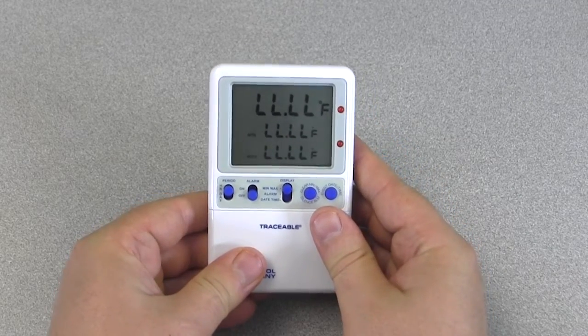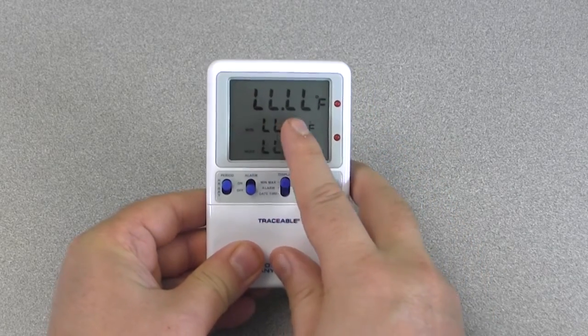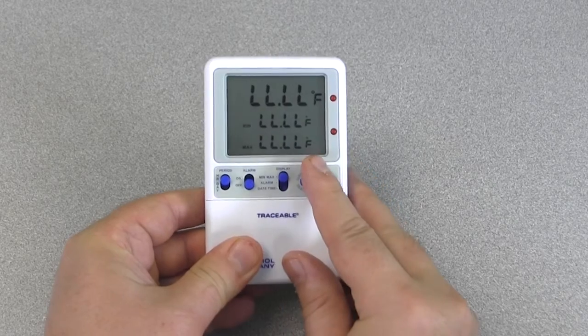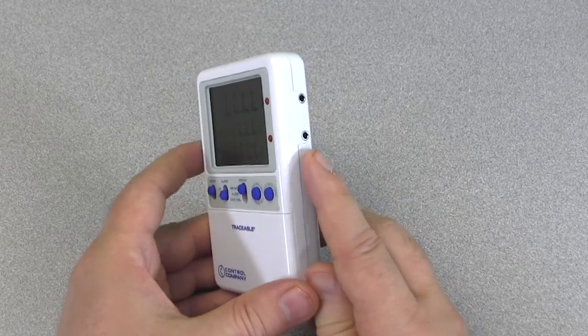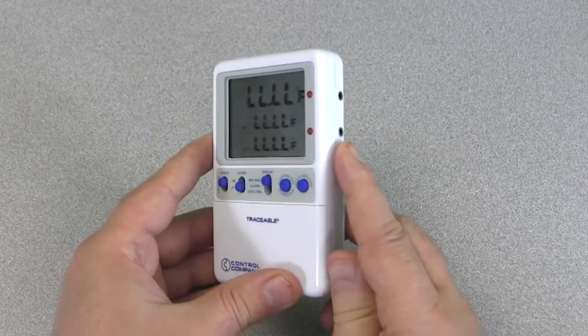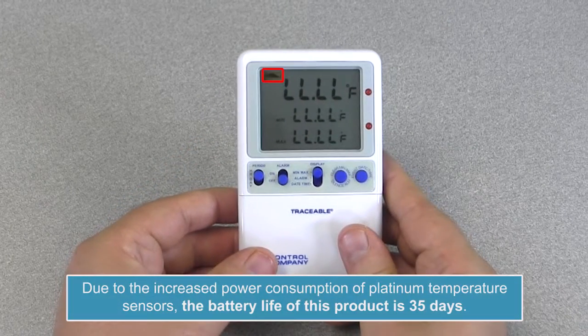If no buttons are pressed and you only see L's on the display, this indicates that the temperature being measured is either outside of the temperature range of the unit, or the probe is disconnected or damaged. If you notice the battery icon on the display, erratic readings, a faint display, or no display at all, these are all indications that the batteries need to be replaced.